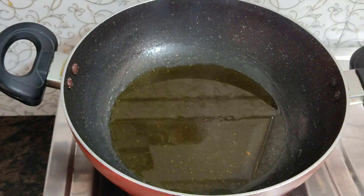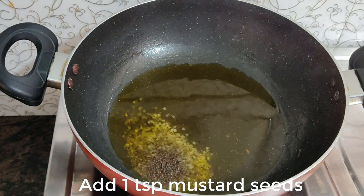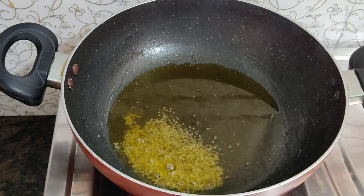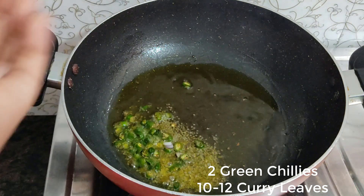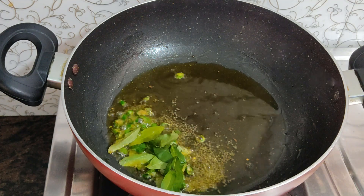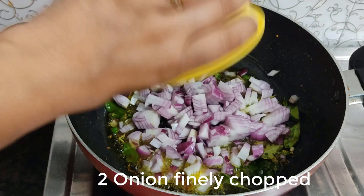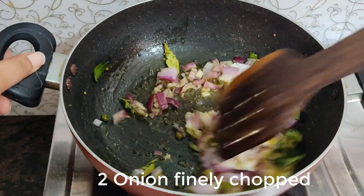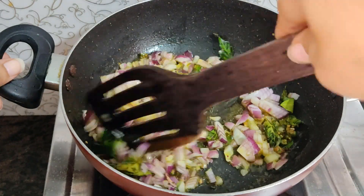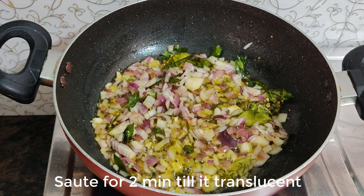Add mustard seeds to the pan. Then add 1 teaspoon of mustard seeds. Next add 2–3 green chilies (hari mirch), 10–12 curry leaves (kari patty), and 2 onions (piyaj). Cook them well.